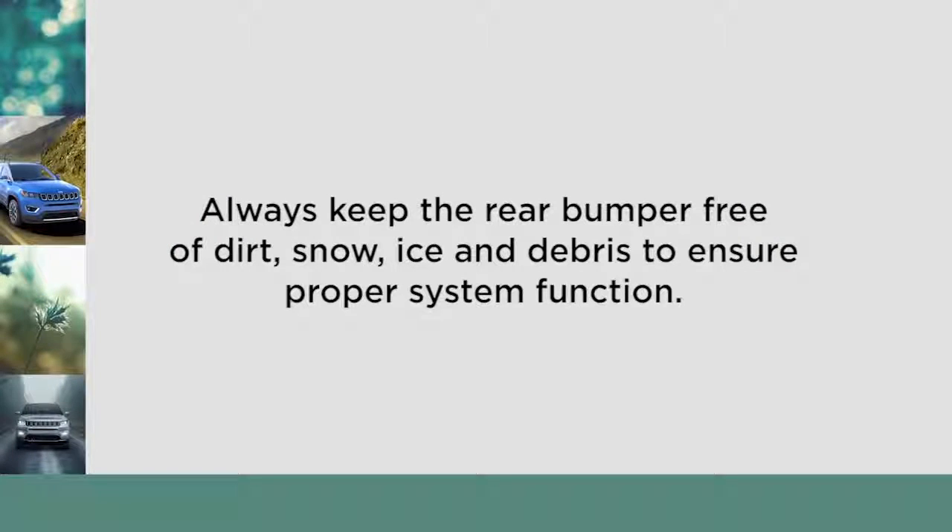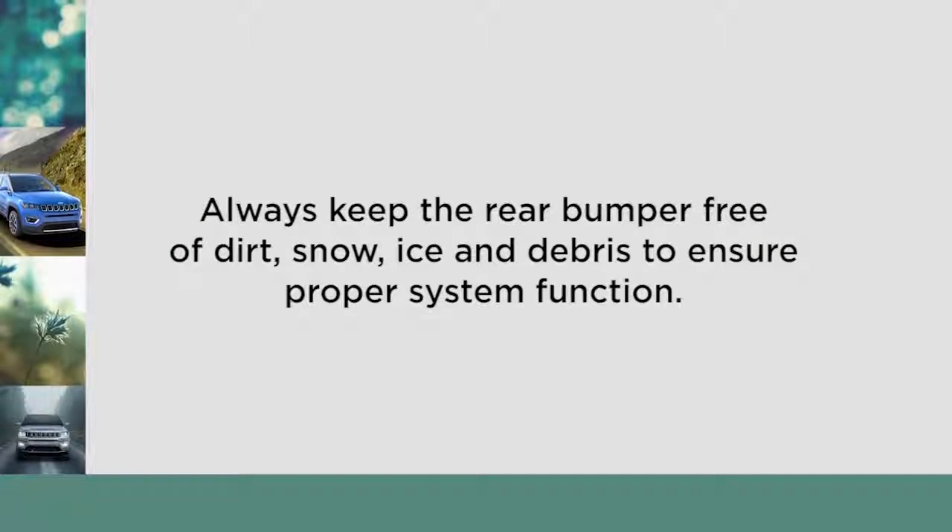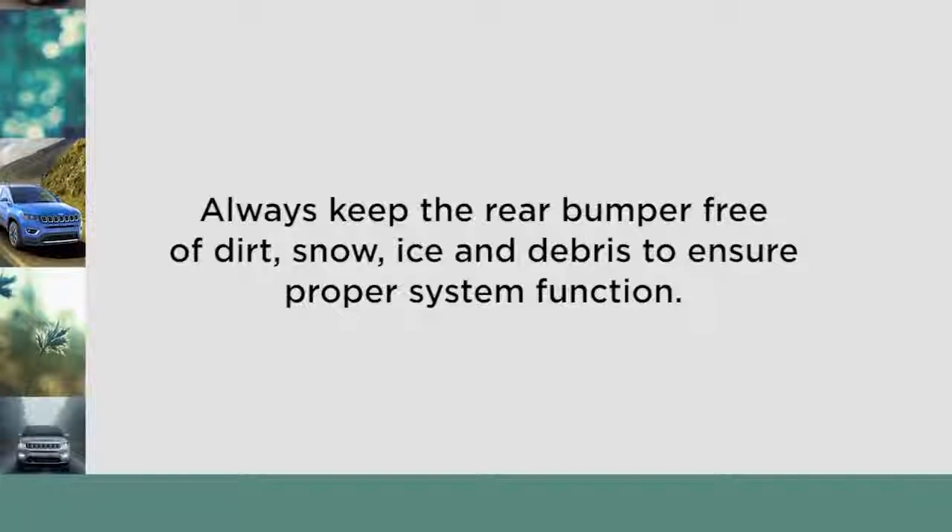Always keep the rear bumper free of dirt, snow, ice, and debris to ensure proper system function.